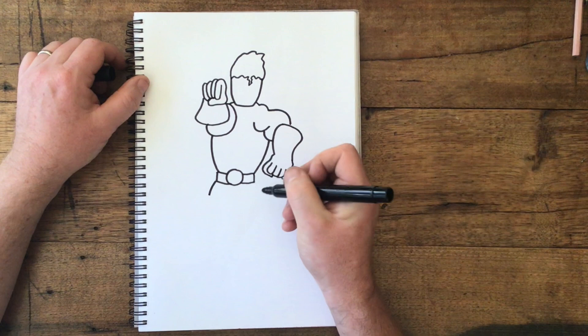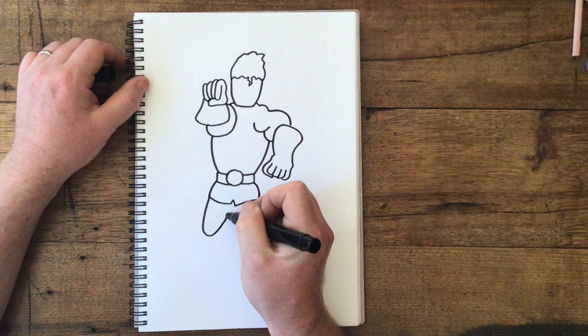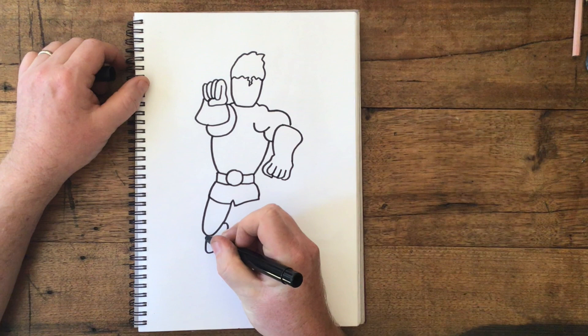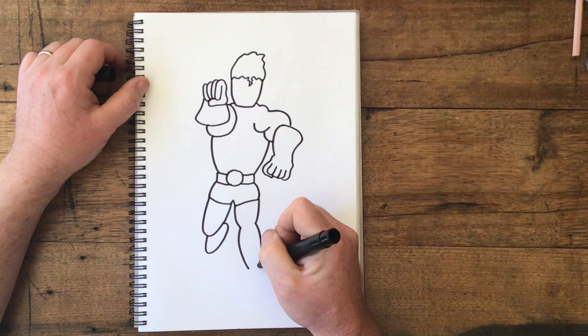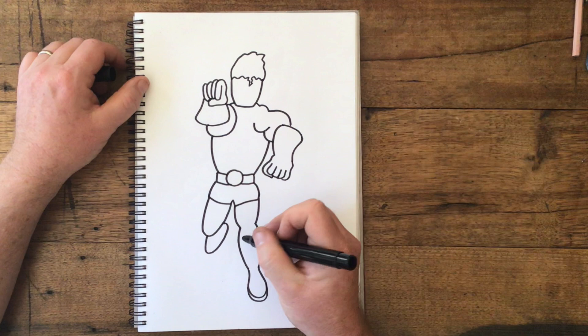Just do two lines out like this, put another line in and another one like this — we're going to make him sort of running a little bit. Next let's put a good curving shape like this, and then another curving shape underneath like that. Now let's put two lines around like this, then another curving shape like this, and let's finish with a curve at the end — maybe even another little curve — and we'll put a curve at the top here for his boot.